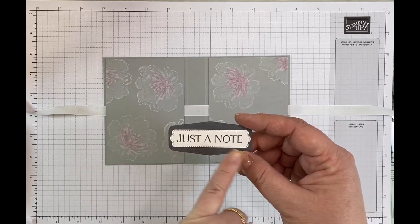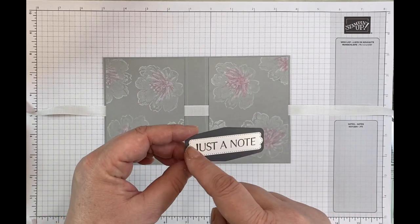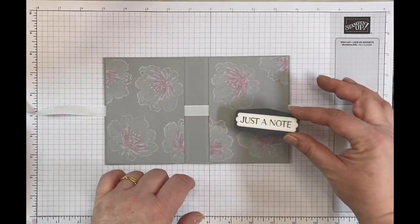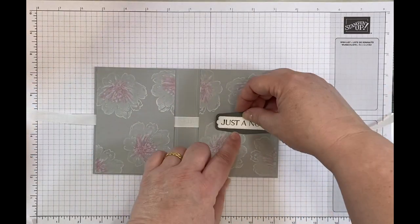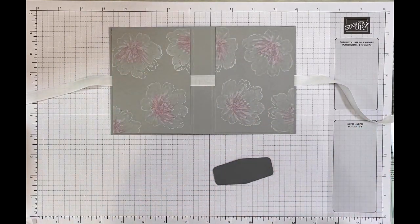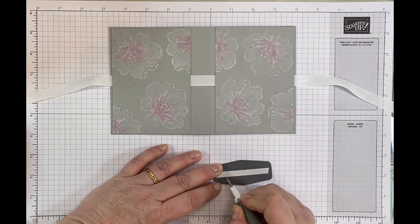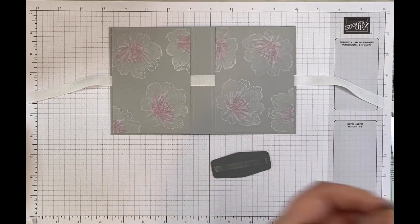This is the sentiment I've chosen — just a note — to imply that it's a box of note cards. I've used this die, the basic white cardstock, the Pretty Pillow Box dies for the background shape, and the Tasteful Touches dies, and I've stamped it in Basic Grey as well. I'm going to look to see where I would like it — I think I prefer it this way. To decorate this up I'm going to put some tear and tape on the back, and I'm going to get out my grey granite ribbon to do a tiny little feature behind the sentiment.